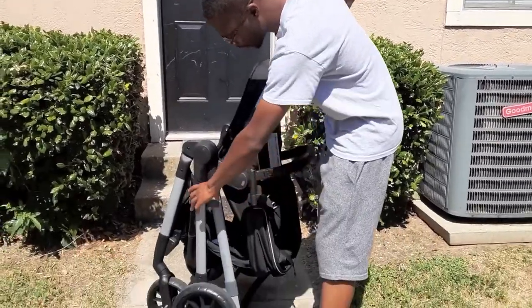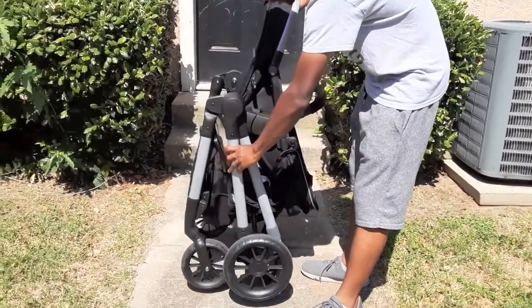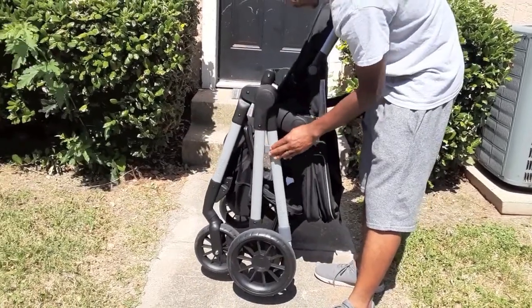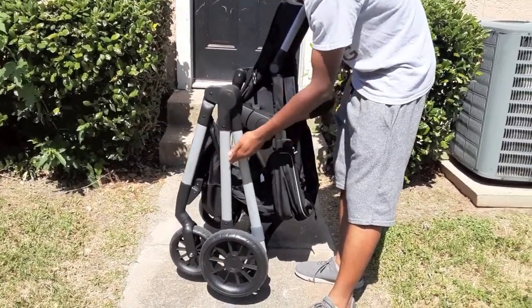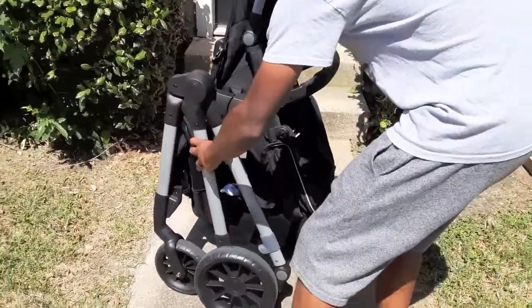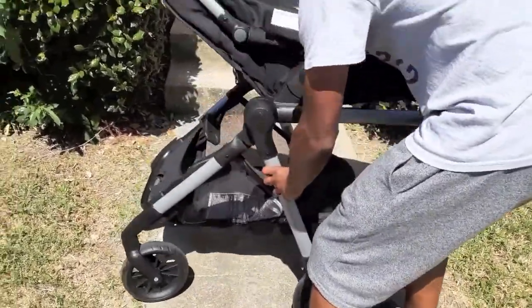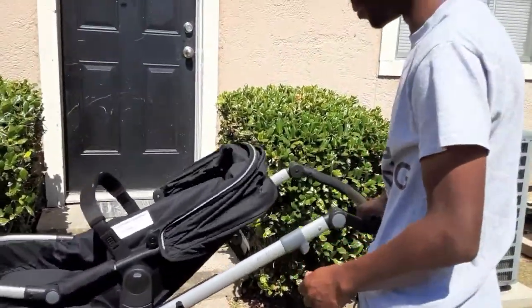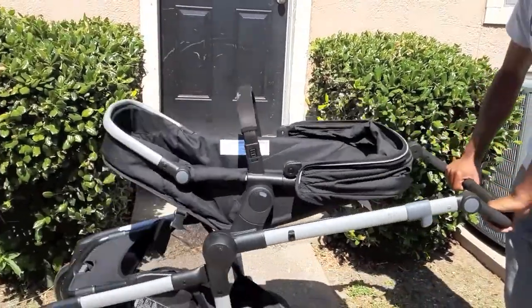This is the Even Flow stroller — the one with the carrier on top. There's a release lever on the side. If you pull it outwards, you can pull the handle up and it will snap in place. You want to make sure it's snapped in place and not going anywhere.